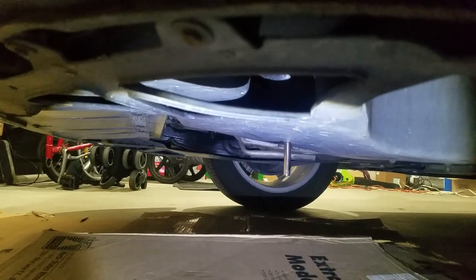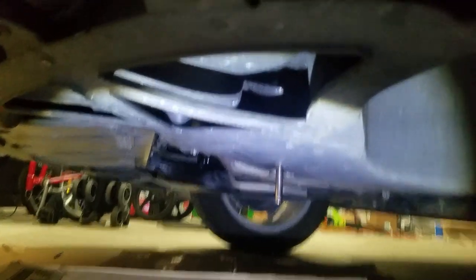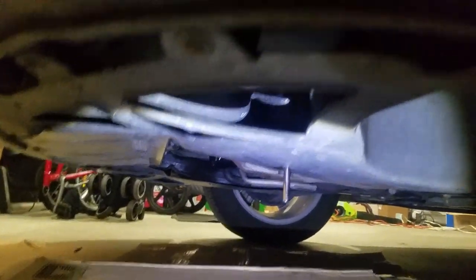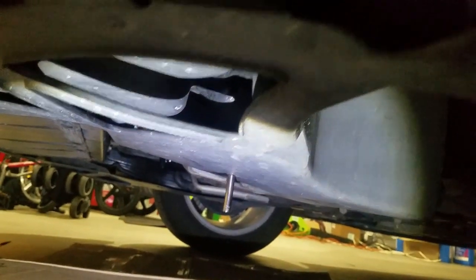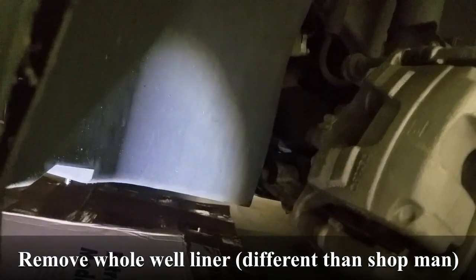Here we are — driver's side front wheel well. We've removed the inner liner and now we're going to remove what's underneath. There are five 7mm screws and three 8mm screws on the far side. That should be the last of the fasteners, and then we should have access to the bottom of the pump where we need to disconnect and start the draining.